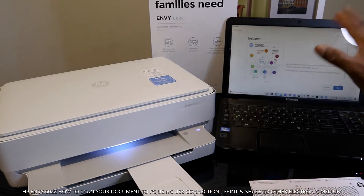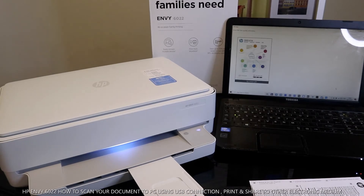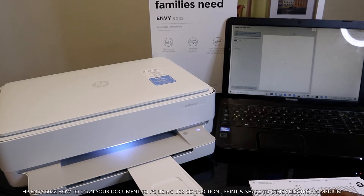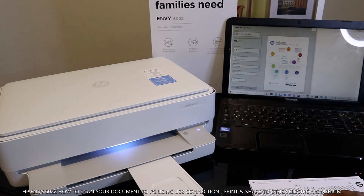This printer is now connected. We can print out a test page — this is the work-on page we're printing right now. To print, make sure you select the correct printer. I have many printers here, so select the HP printer and click Print.